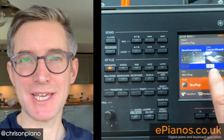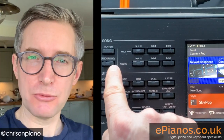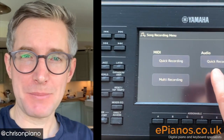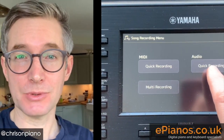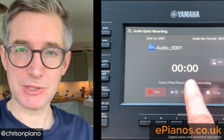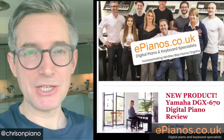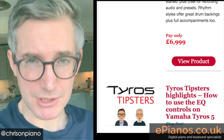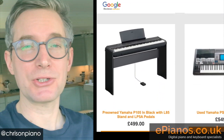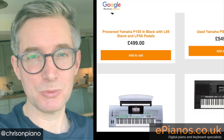Hello, Chris at ePianos here. Today I want to show you how to record an audio file onto your Yamaha SX900 or 700 keyboard, but then transfer it over to a USB stick for putting onto a computer. Make sure you're signed up to receive our weekly newsletter email featuring more tips and tricks like this and special offers. Also check out our website for a huge selection of pre-owned stock as well.